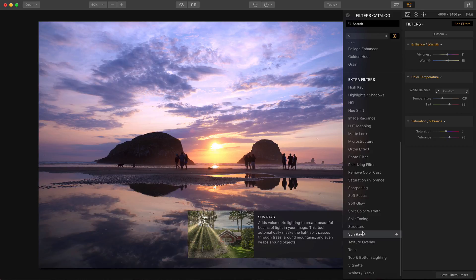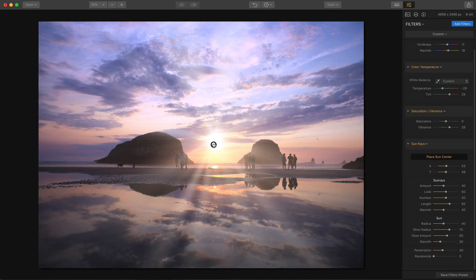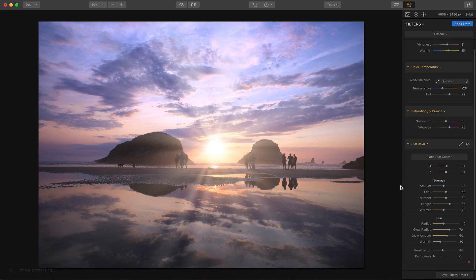Here's the sun rays filter I wanted to talk about. I'm going to add sun rays, and you can move the center around — just click on Place Center. I'm going to use the sun rays filter on a photo that already has the sun in it. What I've been doing a lot of, and I suspect a lot of other people were thinking, is you can add a sun when it was a cloudy day to make it more dramatic. But don't forget you can also stick the sun rays filter on top of an existing sun just to give it a bit more punch. In many ways, I'm using it to correct the fact that I shot this at f2.8 instead of f22.